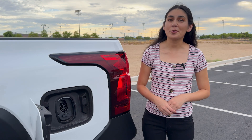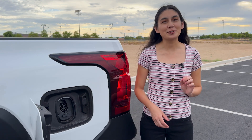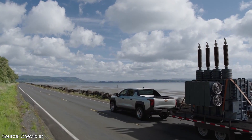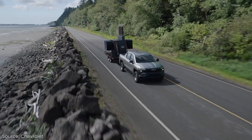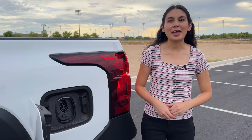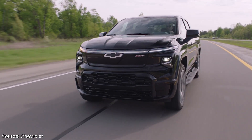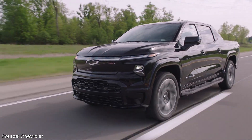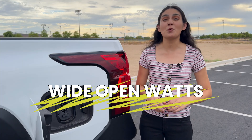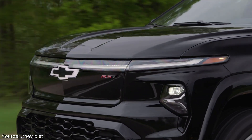The motors on this truck are pretty powerful, getting 510 horsepower in tow haul mode and 600 foot-pounds of torque. It's able to tow up to 12,500 pounds and haul 1,750 pounds of weight in the bed. Each motor is capable of 189 kilowatts of power output. With the RST trim, it's capable of even more — getting 754 horsepower in its wide-open watts mode and 785 foot-pounds of torque.